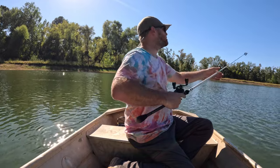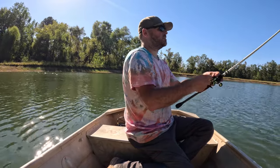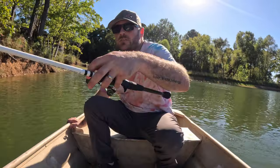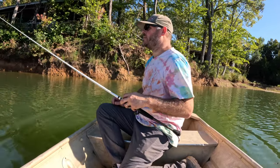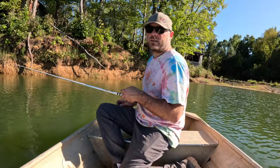All right, you son of a gun — bit it again. See what happens — you bite it one more time. Check your jaw, son. I ain't leaving until I get this fish. It's personal now.